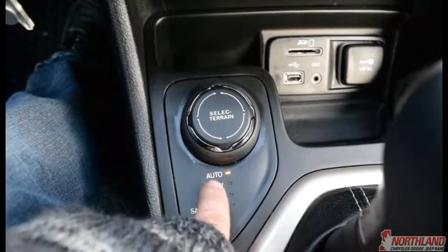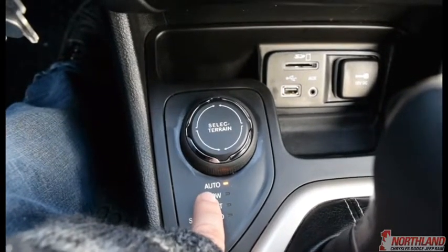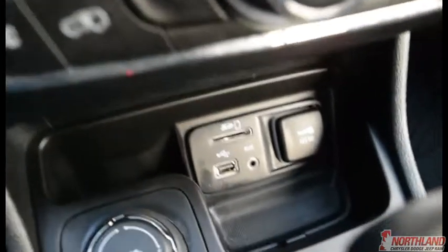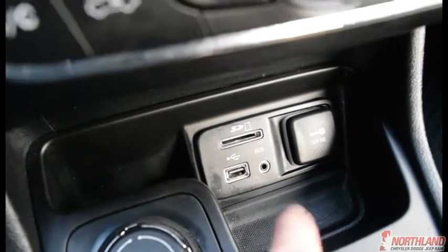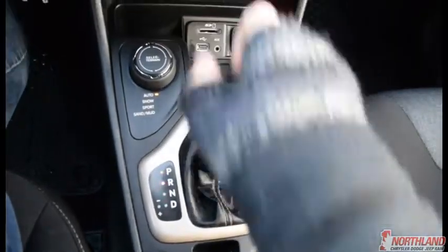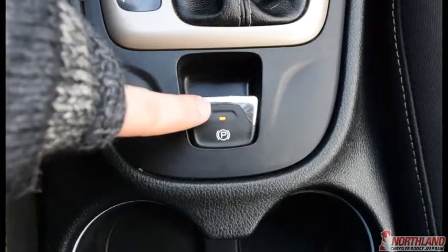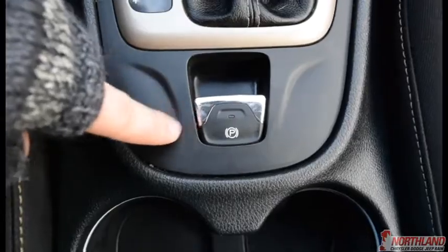This dial is really cool — it lets you drive in different situations. Auto will figure out the best setting for current conditions, Snow is best for snowy roads, Sport gives you a little more kick, and Sand and Mud is for those slippery off-road situations. You've also got your SD card slot, USB, aux cord, and a 12-volt plug-in down here. The gear shift is right here — you just pull it down or up, super easy. You also have an electronic parking brake; just pull it back to engage or push it down to disengage.